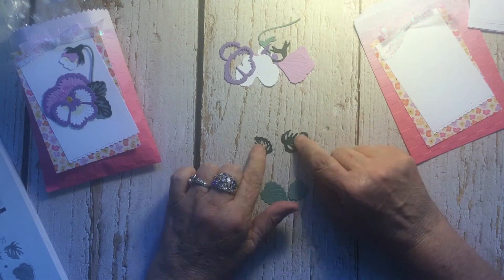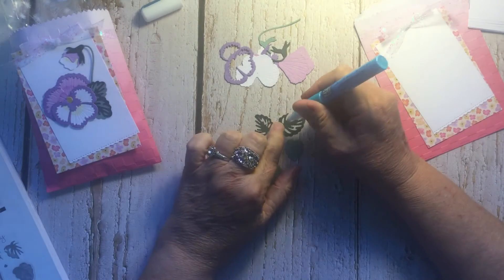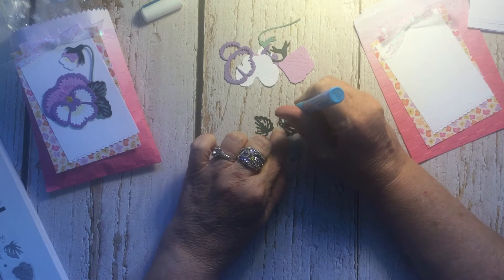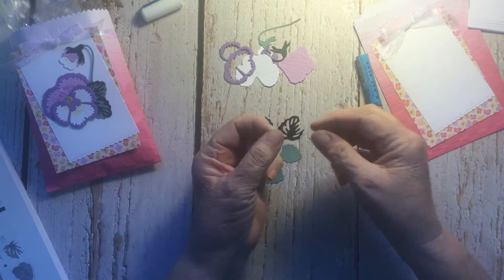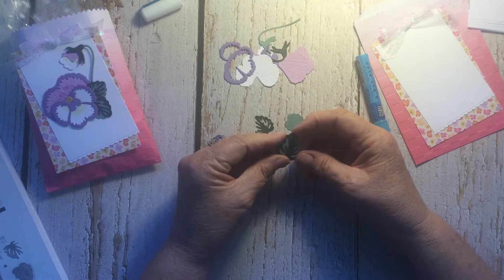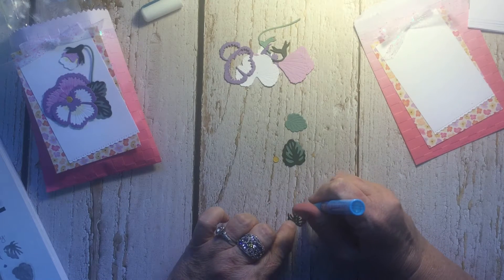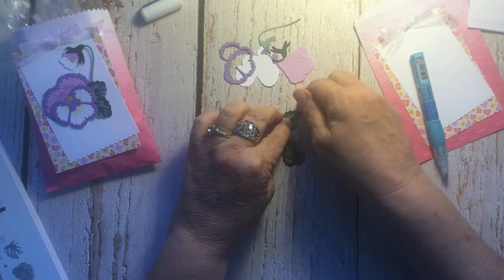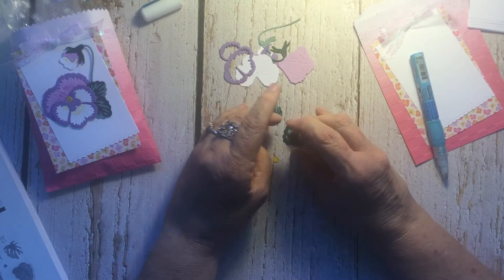We'll start with the leaves — they're the easy ones. I'm going to turn over the detail pieces and use my favorite two-way glue pen. There are two different sizes of leaves. The dark Evening Evergreen on the Soft Succulent — what an awesome contrast, absolutely gorgeous. I've done this before with the same colors; I'm definitely hooked on those colors.